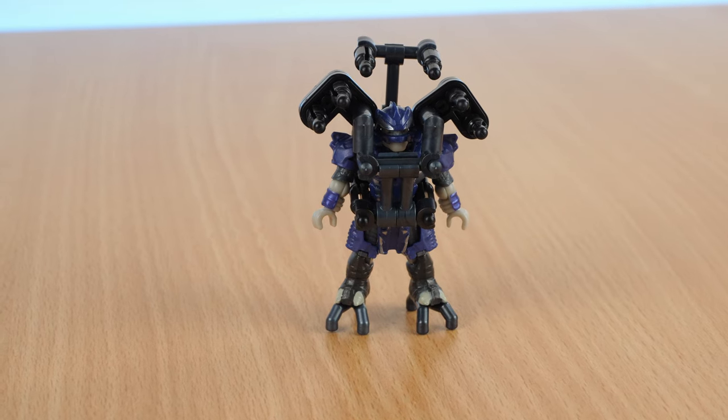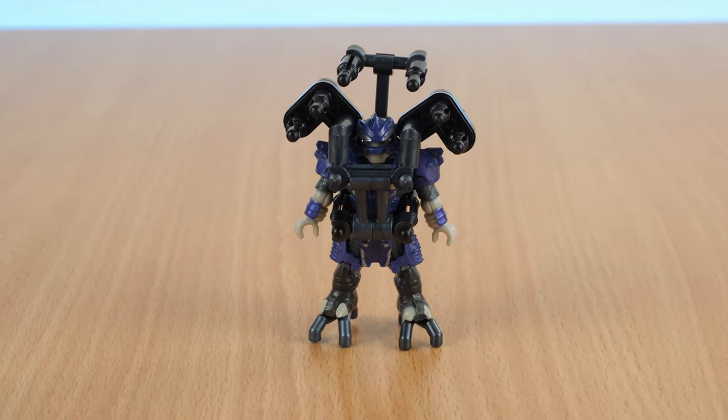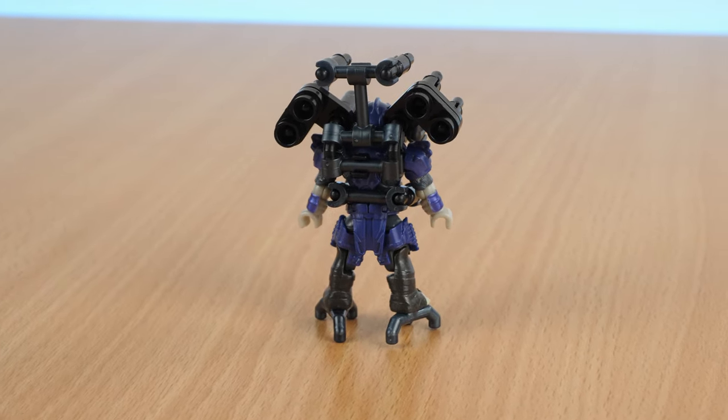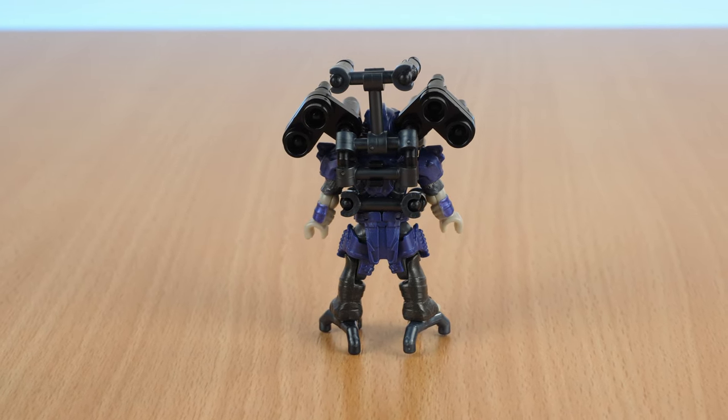The other part of the alternate build is a little exoskeleton for the Brute. This looks weird. I appreciate that they managed to design something to actually fit around a figure and still allow it to move, but it's pretty out there as far as looks go.